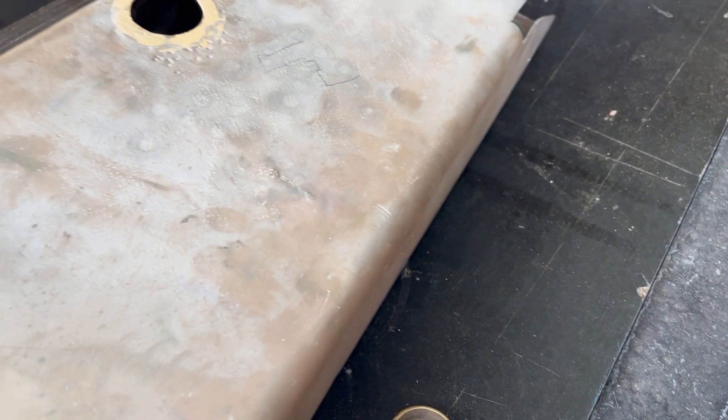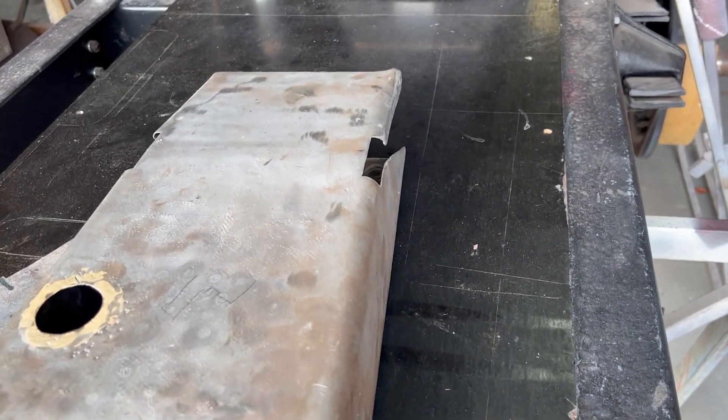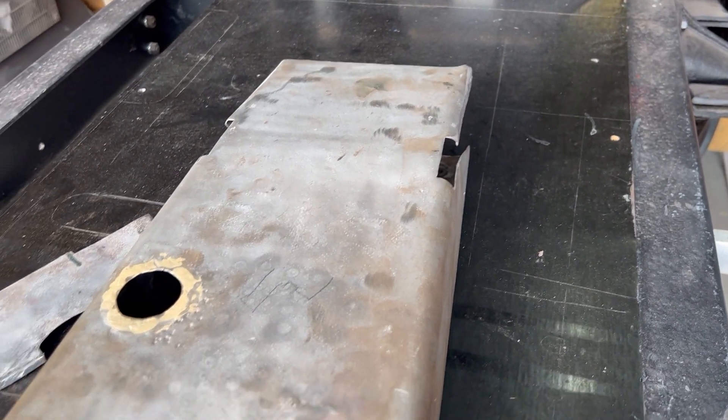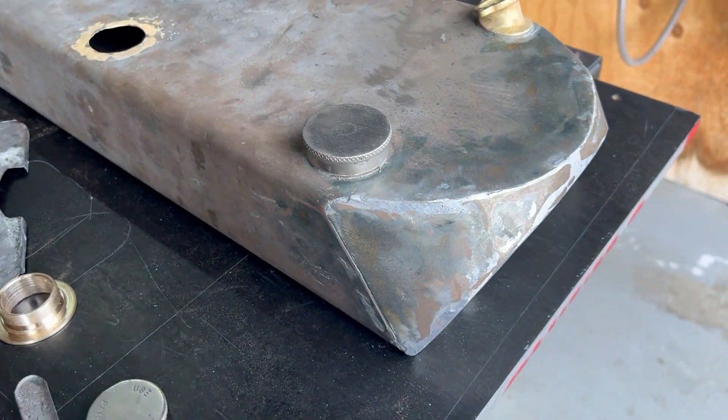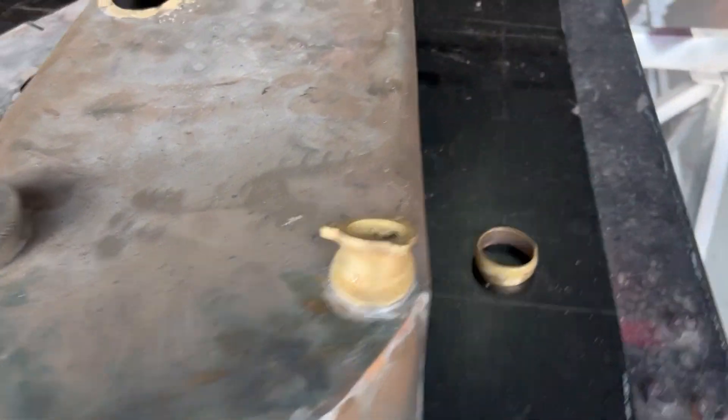Nothing like the rubbish that was on it before. As I said, it took a little bit of time to decide to actually tackle the tank — I was avoiding it — but now that we've tackled it I'm very happy with how far we've got with it.